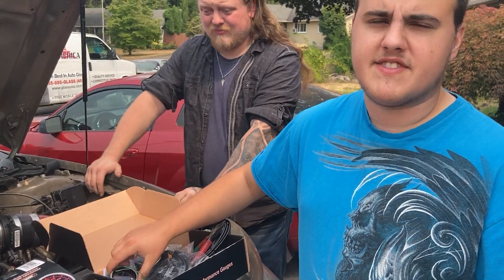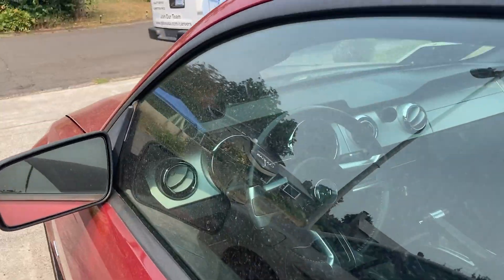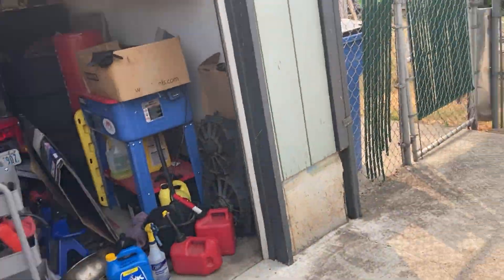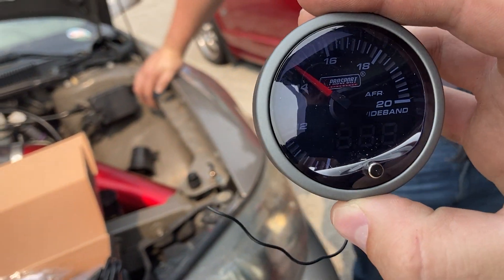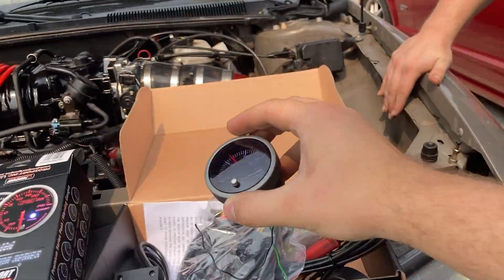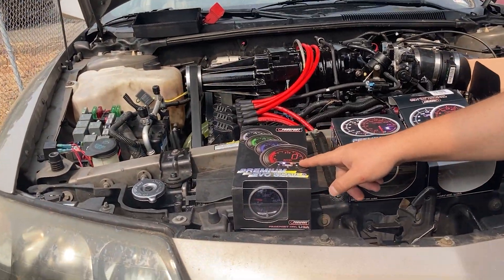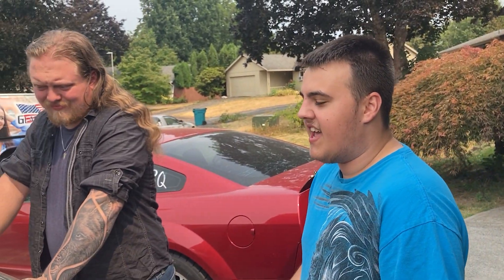This is probably like $400-500 worth of gauges without the code. The AFR was super expensive - $220 alone. They also have a digital series which is cheaper. I'd recommend that if you're on a budget, but you can't argue with these dial gauges - they look so nice. They light up, you can change the color, and there's actually a digital number display on there too along with the dial.